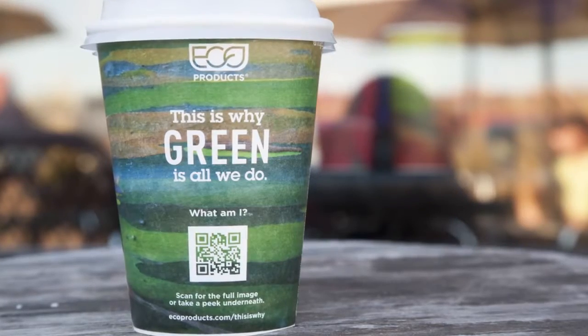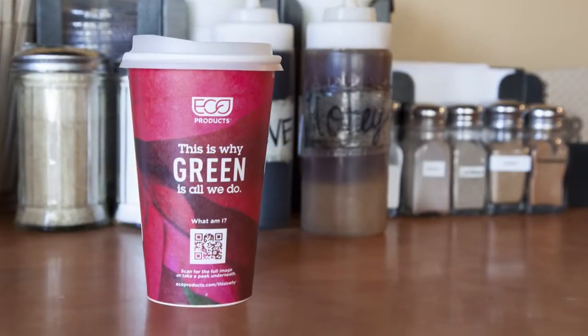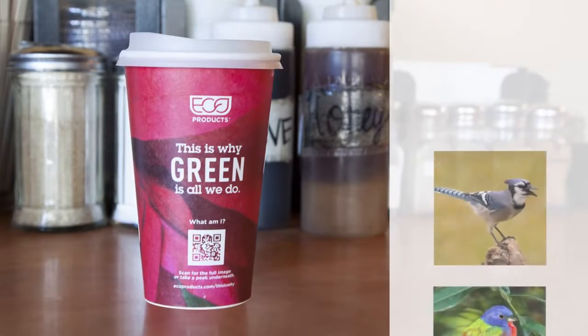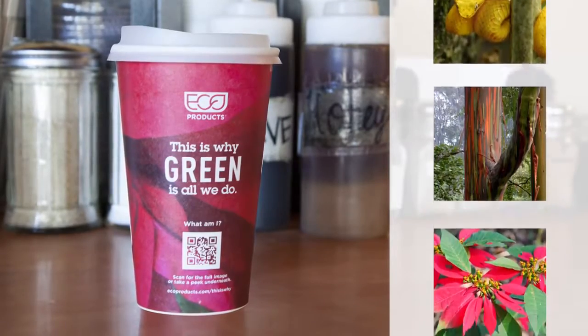We talk a lot about sustainability and making better choices for the environment, but we don't always stop and think about what we are actually saving often enough. So we're putting a face, and feather, scale, leaf, or petal on why all this matters.